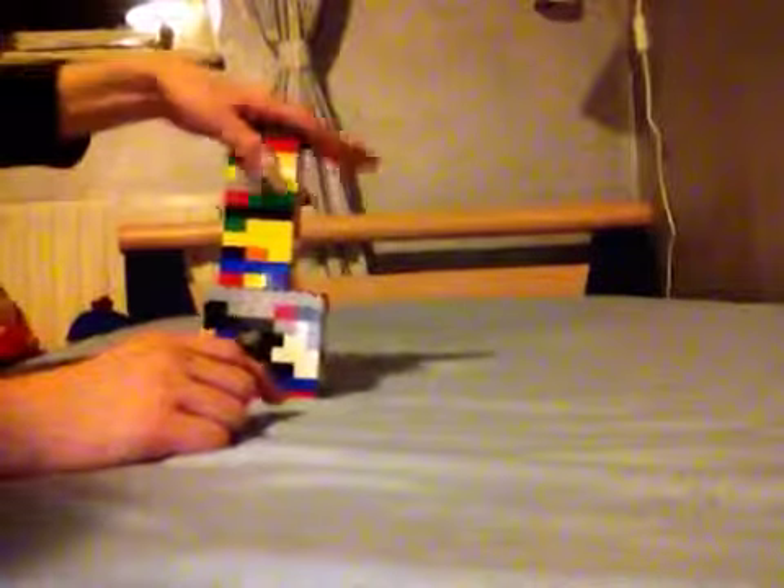Hello, welcome to episode 5 of Lagomag Max. Today I'm going to show you again a marble machine. Why? Because there are so many ways to make one.